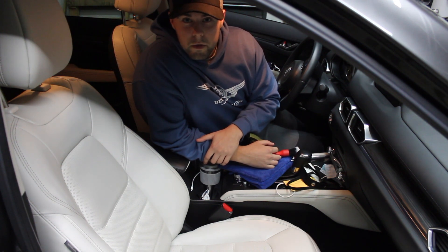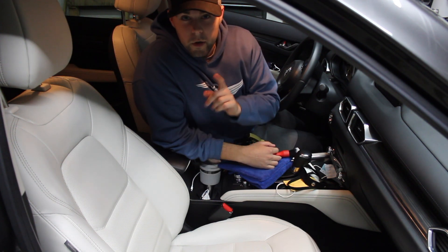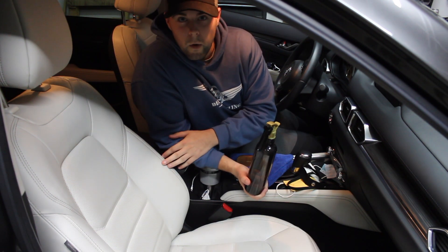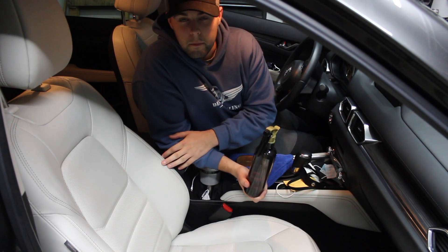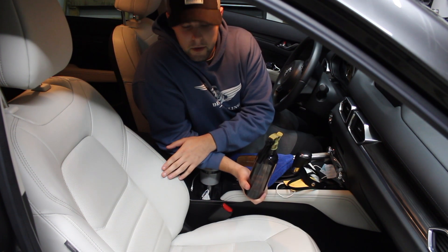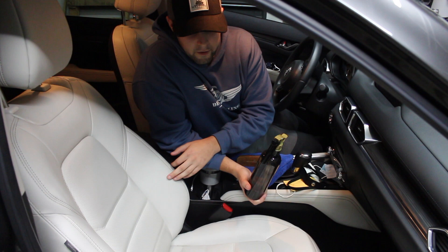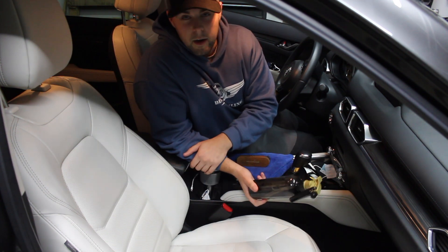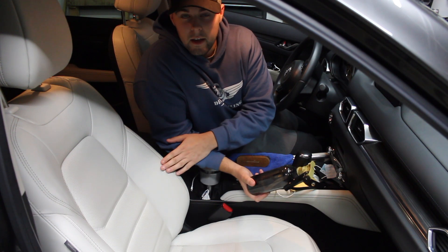Hey guys, welcome back to the Decon Detailing YouTube channel. On today's video, I'm going to show you how to clean leather seats like a professional. This is an ivory white leather seat that Mazda produces, so it's really hard to keep clean because it's white and about every little bit of dirt and grime shows on this leather. So I'm going to teach you how to detail this like a professional.